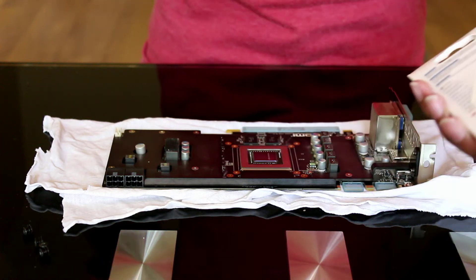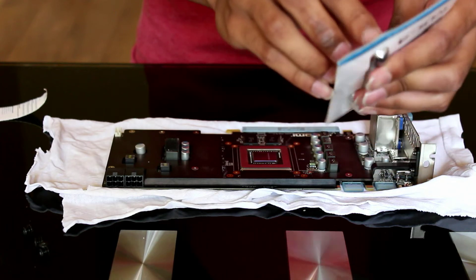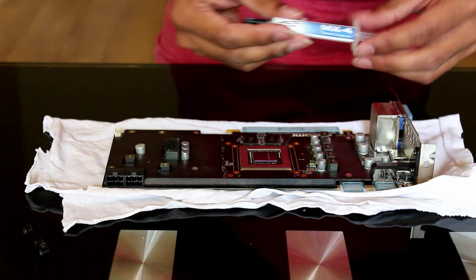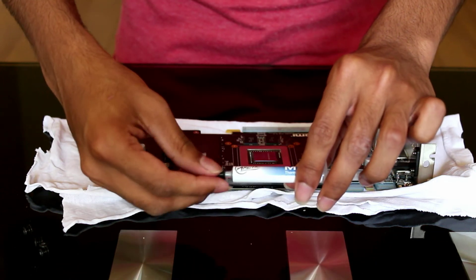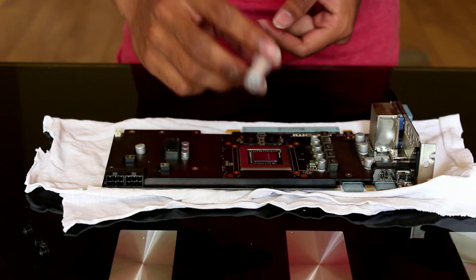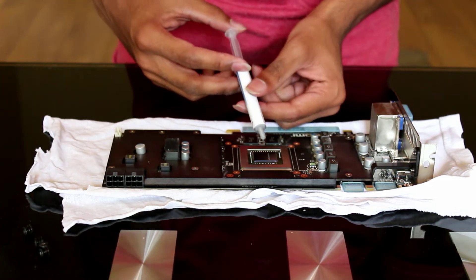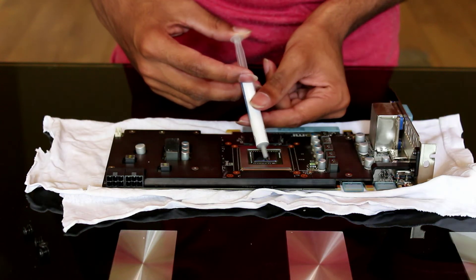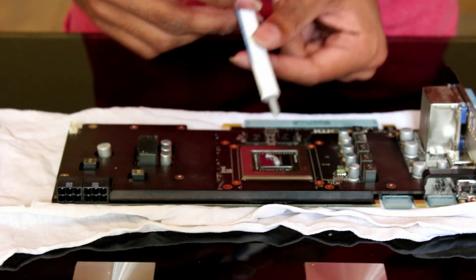Now take out the thermal paste and unscrew it. You need about the size of an uncooked grain of rice worth of thermal paste. Carefully apply it — about that much should be more than plenty.